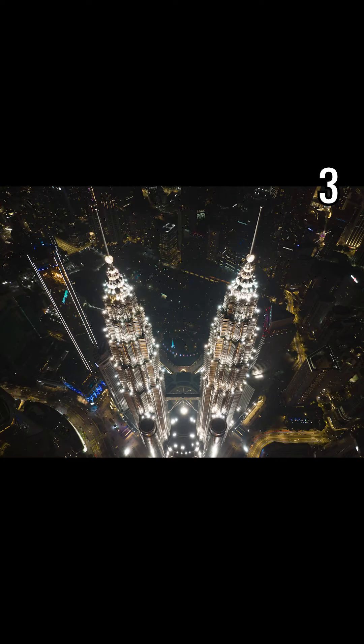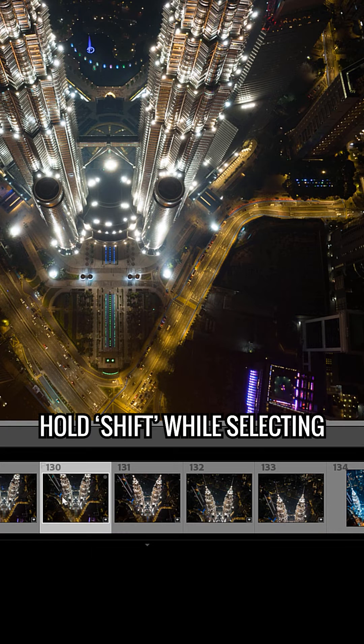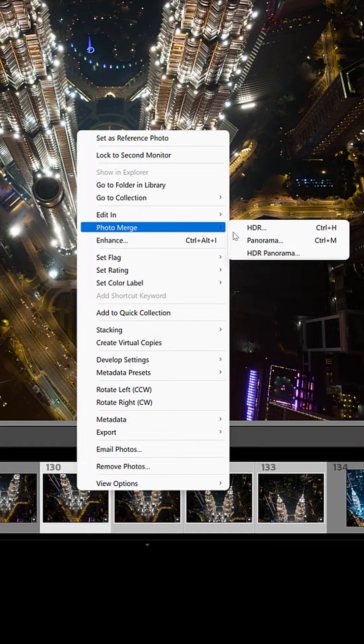This photo was actually composed of four images combined as a panorama. To combine them, select the four images in the Develop tab, then right-click and go to Photo Merge and click Panorama.